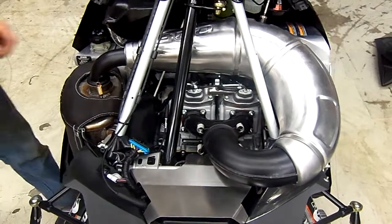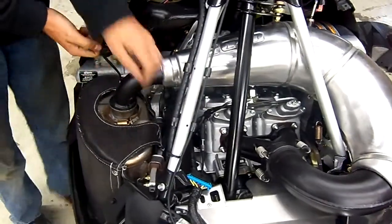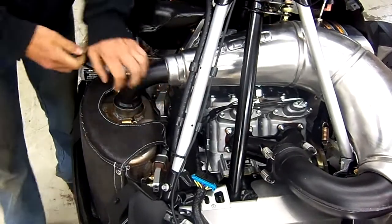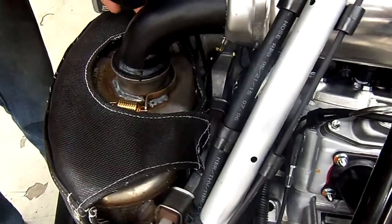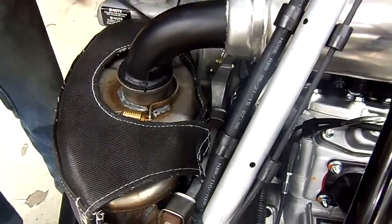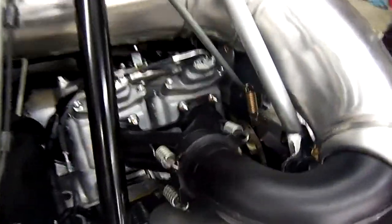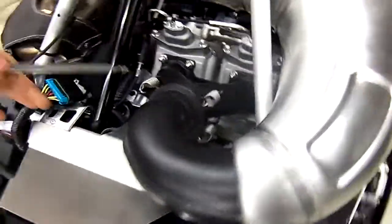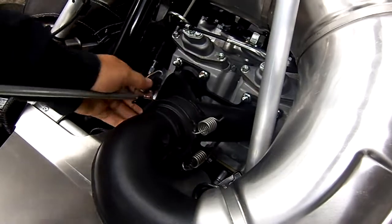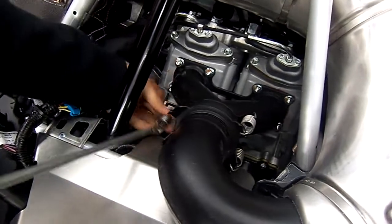We will be removing the exhaust. Using a spring puller to remove the springs from the muffler, and removing the springs from the Y-pipe to the pipe.